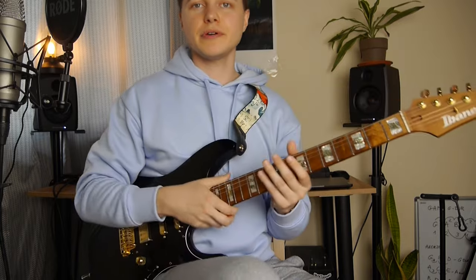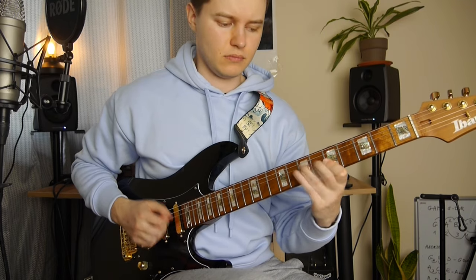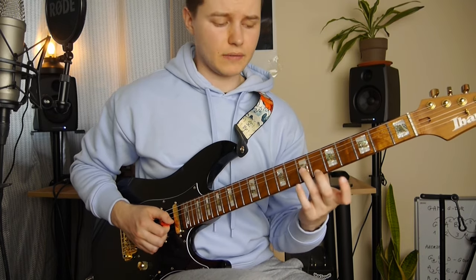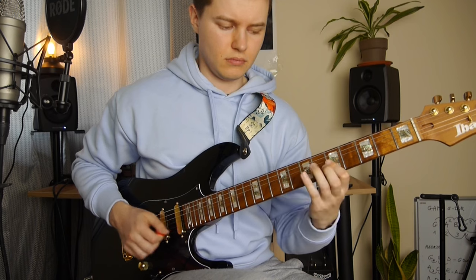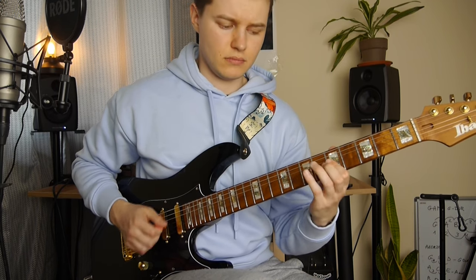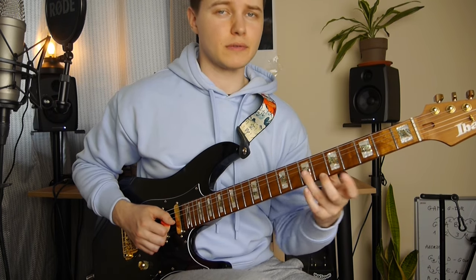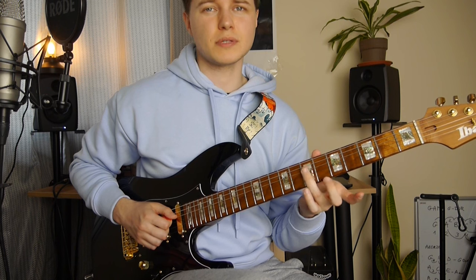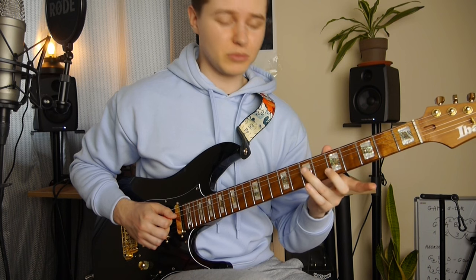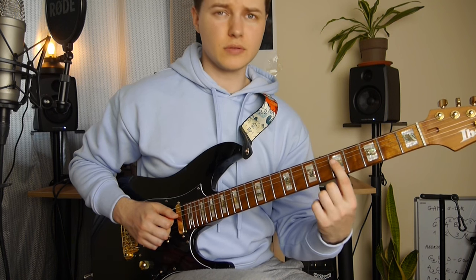So this is the last riff. We are going to start with just the open A string. Then quick slide from 7 and 6 to 9 and 8 on the G and B strings. 5th fret again, 7th fret on the D string, and quick hammer-on from 5th to 7th fret on the G string. Slide from 7 to 9 on the D string, with quick slides between 7 and 8. And ending with a legato pull-off to the 5th fret.